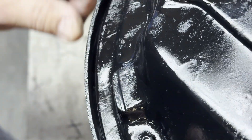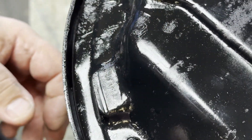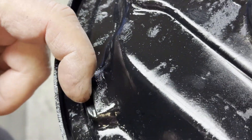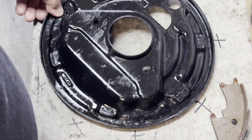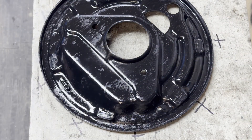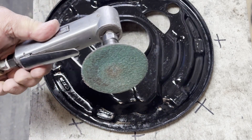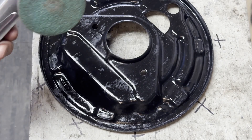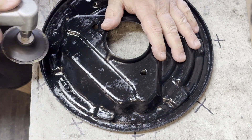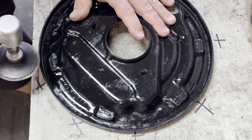What can happen is the shoe can lock into that groove, and depending on how deep it is, it could actually prevent the shoe from moving. So what you do to surface these is take an air sander with a little disc pad and just sand them down until the groove disappears.